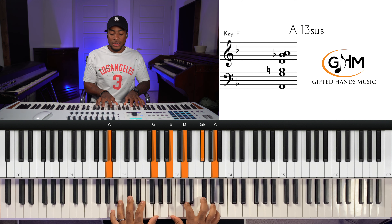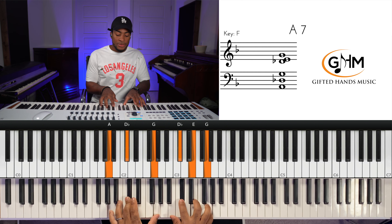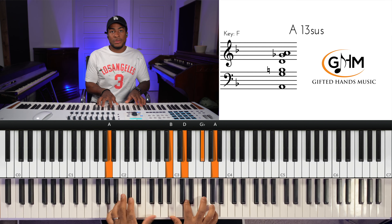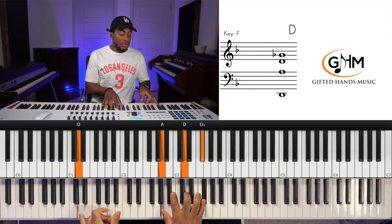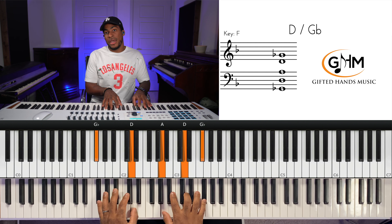Then we resolve the suspension to A dominant, but when we resolve it we move the bass down to G — putting the seventh of the chord in the bass, inverting it. Then we go to a D major chord with F sharp in the bass. So the movement is: A sus, A dominant with G in the bass, D major with F sharp in the bass.